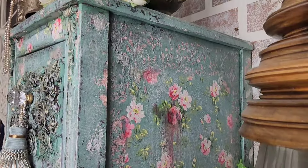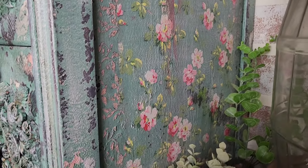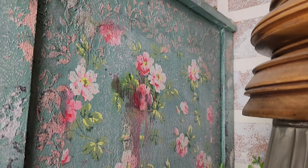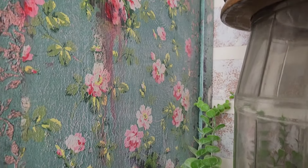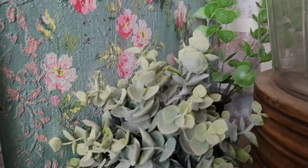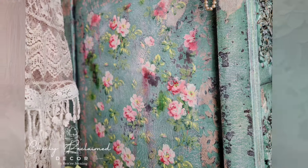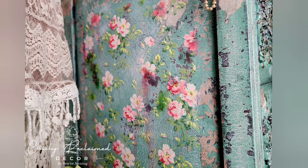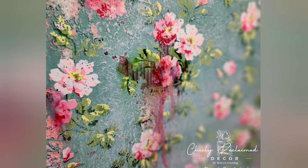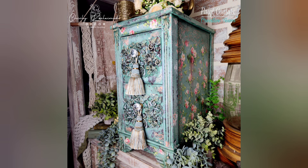Thank you so much for watching! I'm Renee, owner and artist behind Chicly Reclaimed Decor — follow me for more furniture flips and painting tips. I hope you enjoyed this tutorial showcasing how you can use Paint Couture's Crust to create a chippy paint look, and how we used Paint Couture's glaze to create this faux wood grain texture. Please don't forget to like this video and subscribe to my channel for more painting tips and furniture flips.